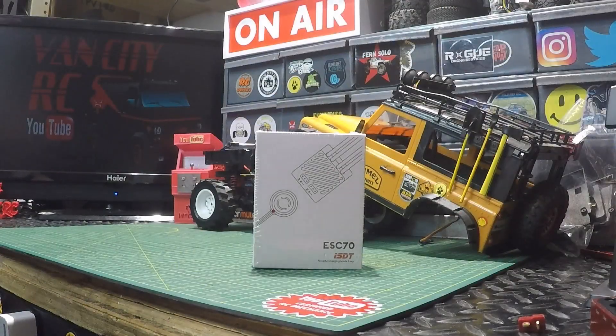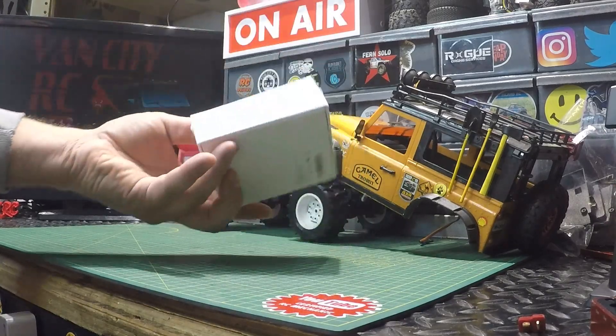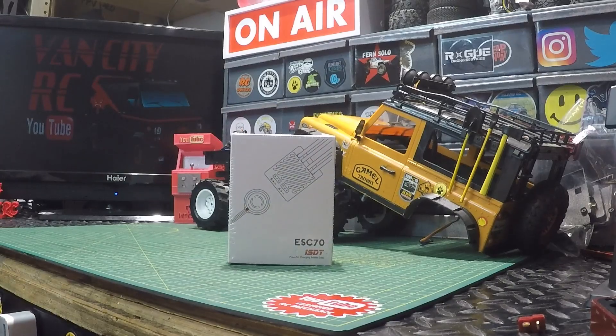What's going on guys, welcome back to the channel. Check this out — today we're going to be having a look at the ESC 70 programmable 70-amp brushed ESC. It's made by ISDT. Not much to look at on the box, but we're going to get it out, have a look at it, and we'll do a few tests.